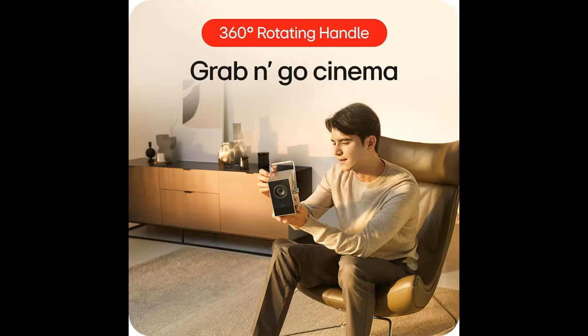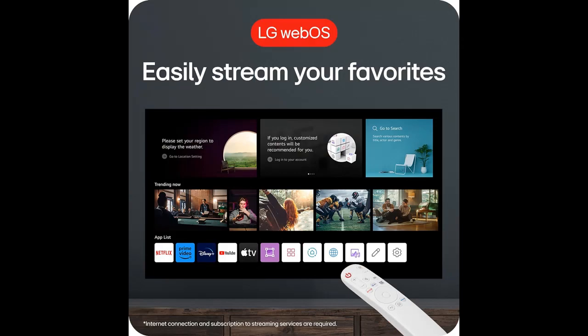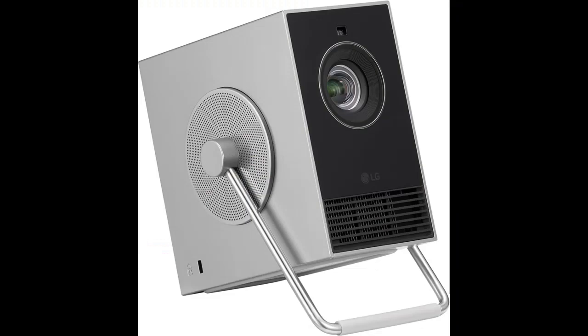360-degree handle: Q's innovative rotating handle has two practical benefits. Swing the handle up to easily transport the 3-pound projector virtually anywhere. Or swing the handle down to create a viewing angle of your liking — whether for a movie night on a living room wall or pointed above for a celestial skyscape shown on a ceiling.